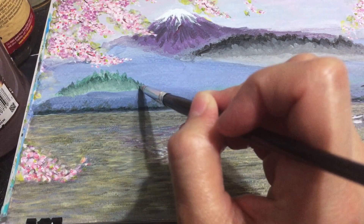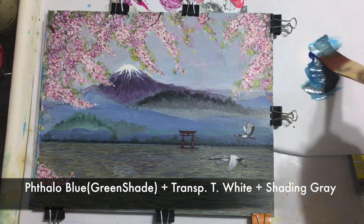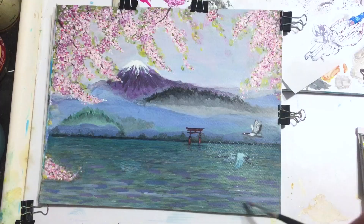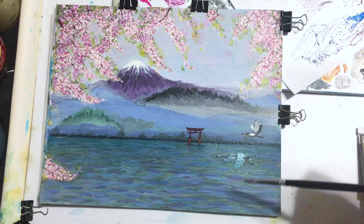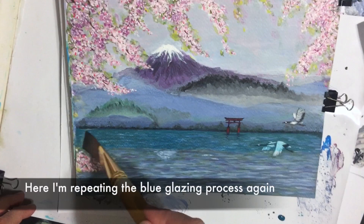I wasn't loving the water so I decided to use a mix of phthalo blue, transparent white, and shading gray to glaze the water again. I'm going over the cream but it's okay because I'm going to come back and paint it over again with white. Here I'm going over with dark blues, purples and white because I feel it gives the water more vibrancy, and then after that I do a final glaze.